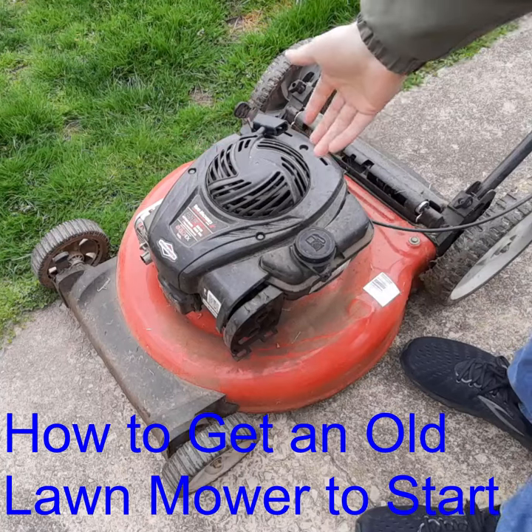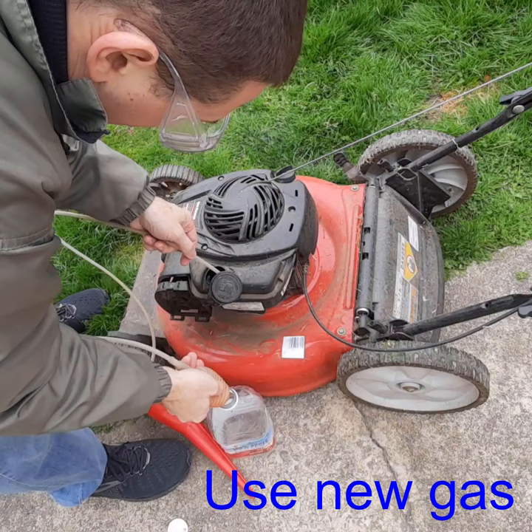I have a lawnmower that I found in the trash and we're going to troubleshoot it. I'm going to drain all the old gas out of here and give it a try with a siphon first.